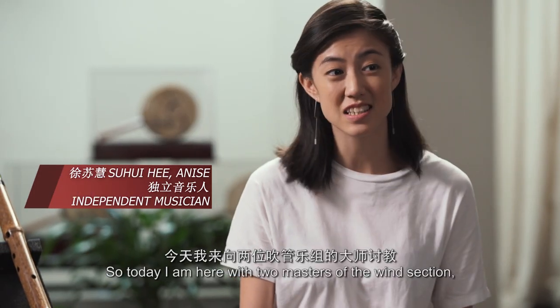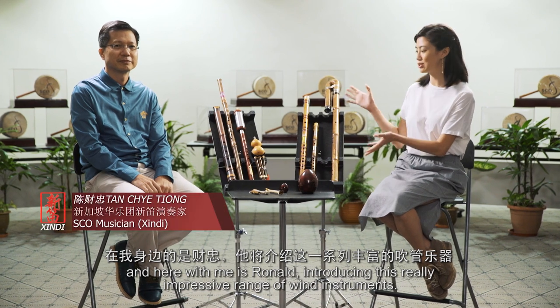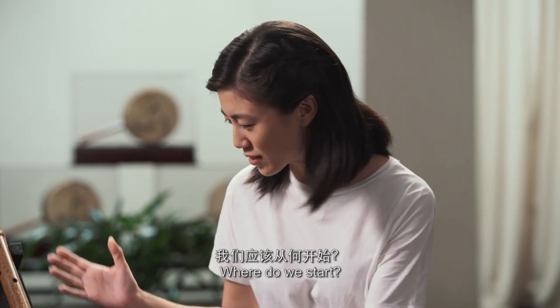So today, I'm here with two masters of the woodwind section. Here with me is Ronald, introducing this really impressive range of woodwind instruments. So where do we start?